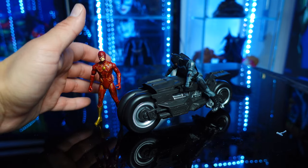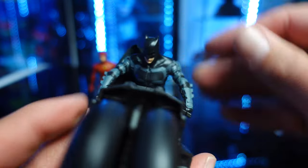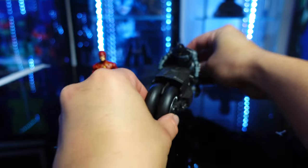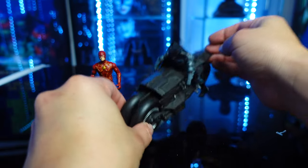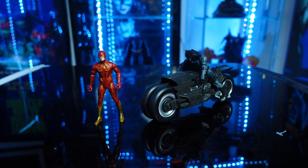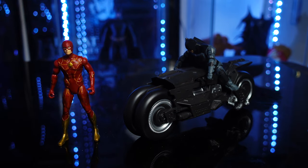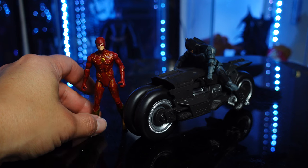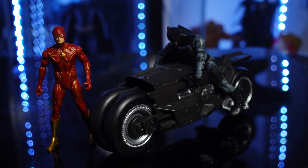I was hoping he would sit on this a little bit better, looking up, and I cannot get him to do that. But I still think it is a great looking vehicle and a great set. For anybody who wants to collect the Flash figures, or if you want to get these for your kids, they're definitely going to love this. There's a lot of cool merch and toys coming out for the Flash movie. I cannot wait to get the Batmobile from Spin Master. Let me know what you guys think — is it a pickup or a pass? Thumbs up the video, subscribe, and stay tuned for more Flash reviews.